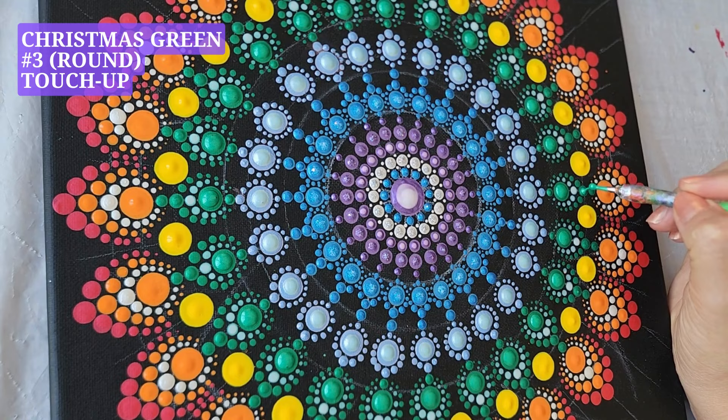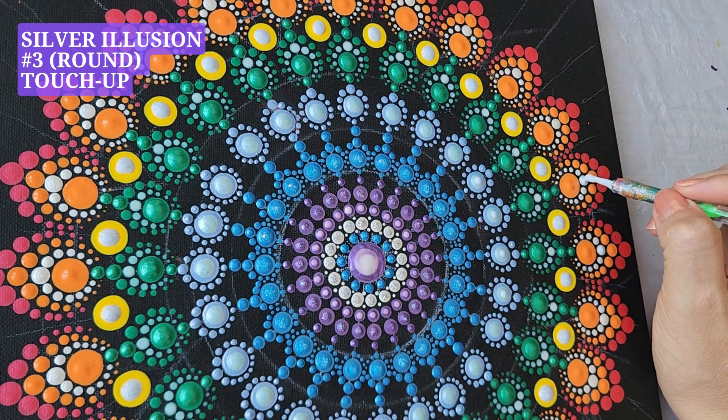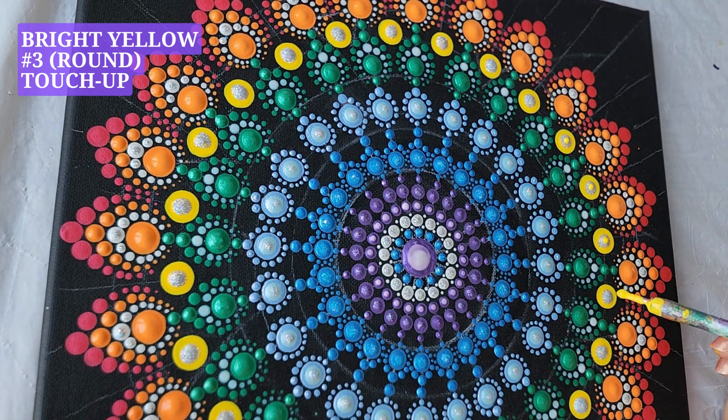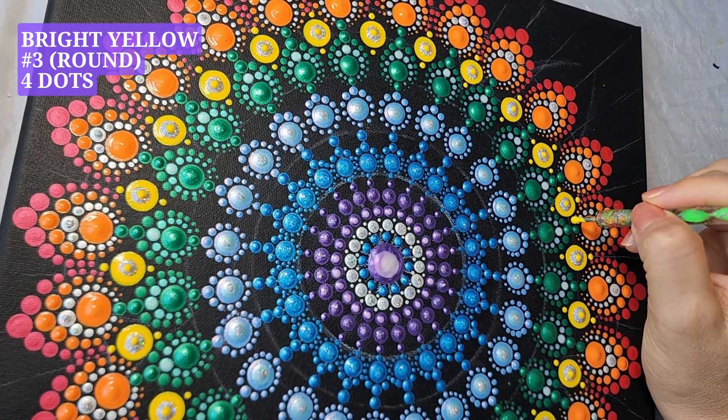Christmas green, tool number five, one dot. Christmas green, tool number five, one dot. Christmas green, tool number three, one dot. Now let's do some touch ups with silver illusion. Moving on to bright yellow, tool number three, touch up over the silver dot, four dots around, tool number three, bright yellow.